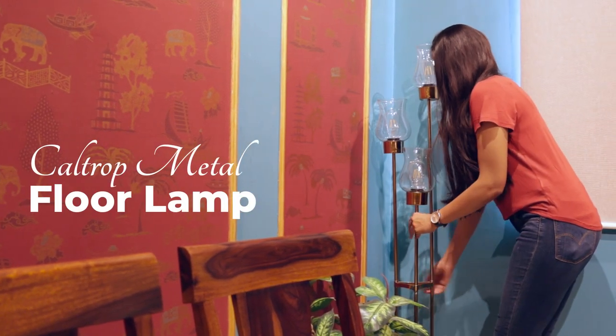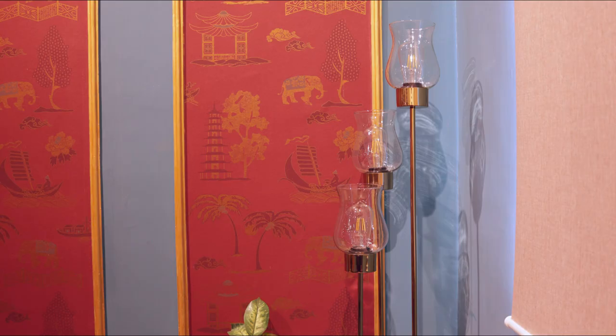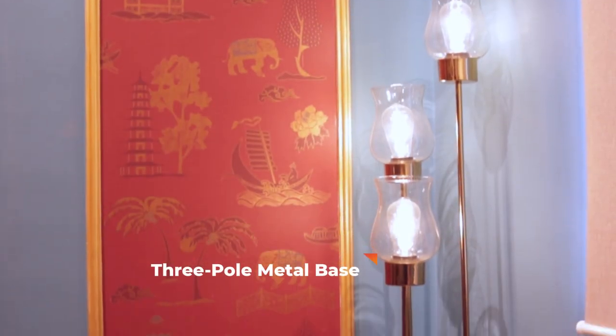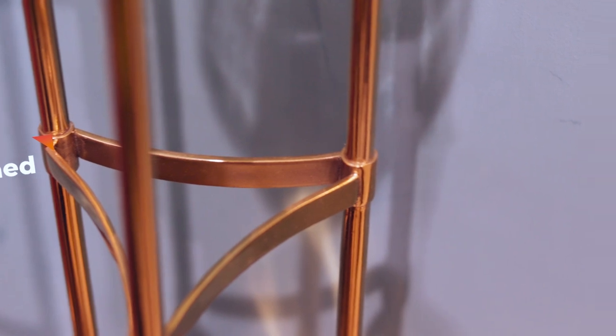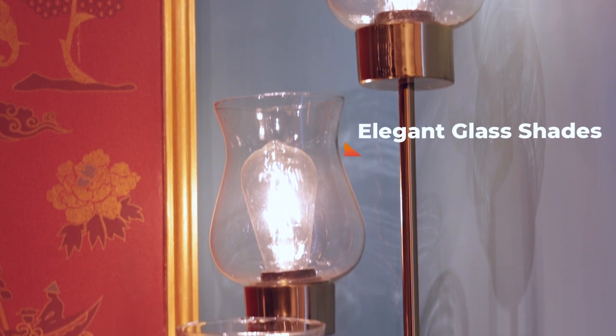Style does make a lightning statement with the amazing Caltrop metal floor lamp. The three pole frame is built from gold polished metal with a plate for a base and a clamp midway. Each sleek pole ends in an elegant glass shade shaped like a vase.